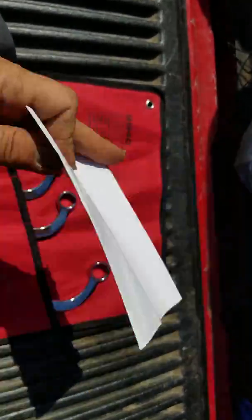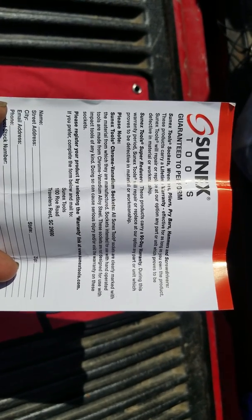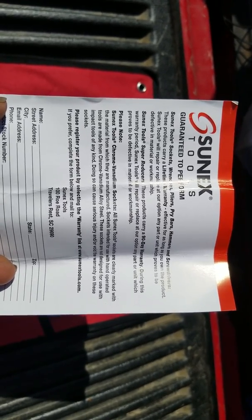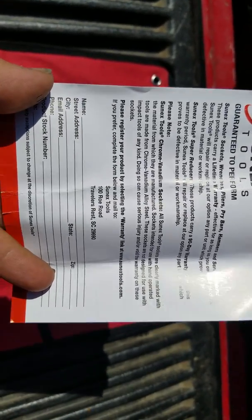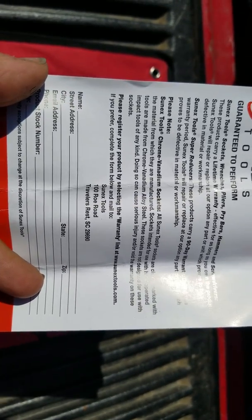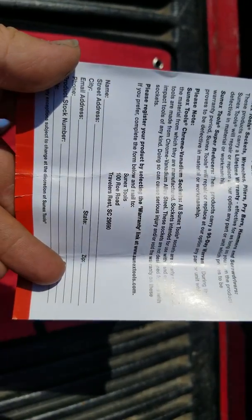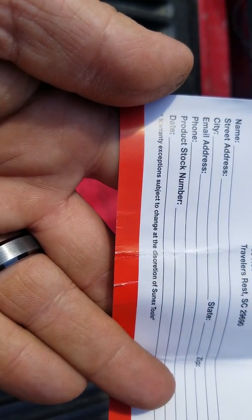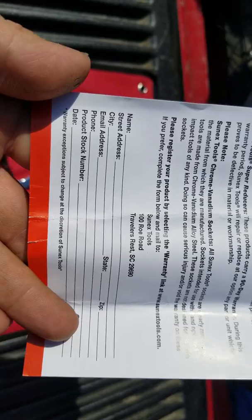This product comes with a little card: Sun-X Tools Guaranteed to Perform. It says Sun-X Tools hold socket wrenches, pliers, pry bars, hammers, and screwdrivers carry a lifetime warranty effective for as long as you own the product. Sun-X Tools will repair or replace, at their own option, any part or unit defective in material or workmanship. Super reducers carry a 90-day warranty. Note at the bottom: warranty is subject to change at the discretion of Sun-X Tools, so it says lifetime warranty but it all depends on them.